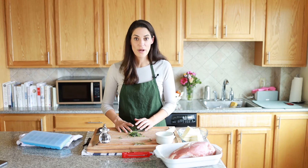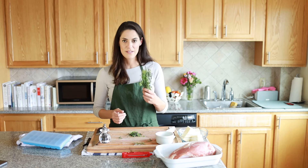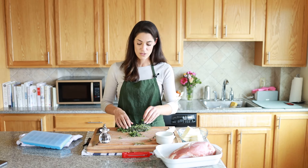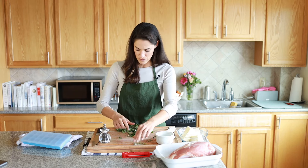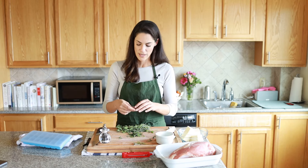The next step is to make a quick compound butter — we're just going to chop up a bunch of herbs and mix them into the butter. This is a little mixed bouquet of herbs: rosemary, thyme, and sage. But you can use many different herbs, and those will also be linked in this lesson. All you have to do is scoop the leaves off the woody stems, chop it up, and mix it with the butter to rub all over the turkey.